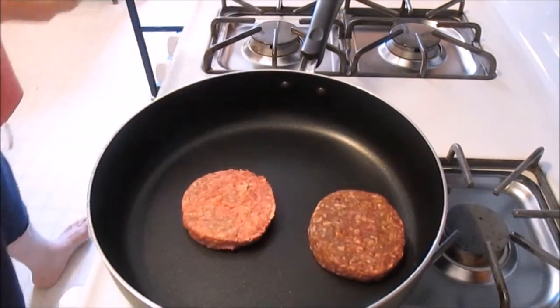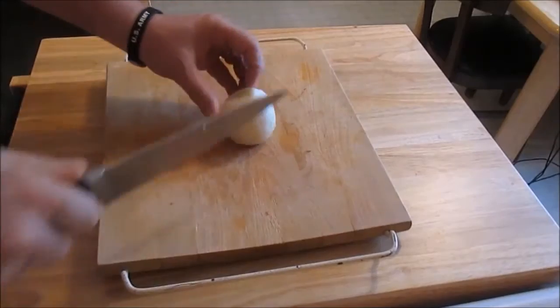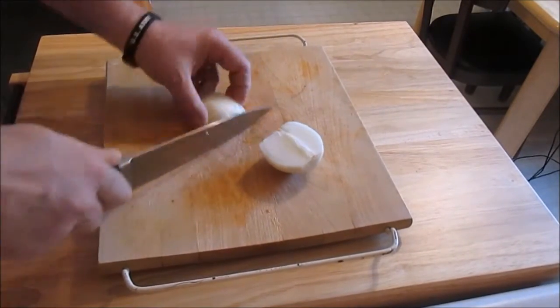We'll get our pan hot here before we add the hamburger. Boom — right in the pan. Put the lid on and let that cook while we go chop our aromatics. We've got our onion peeled and we're going to cut it into a small dice on our lovely cutting board here.